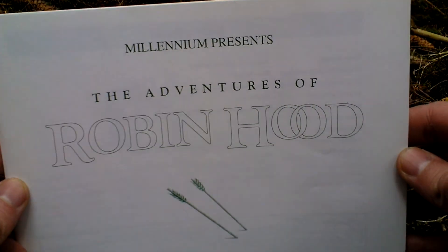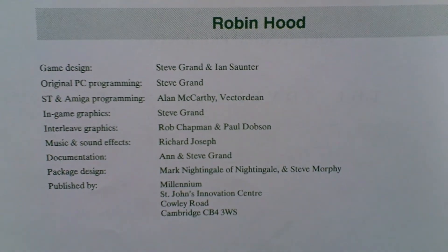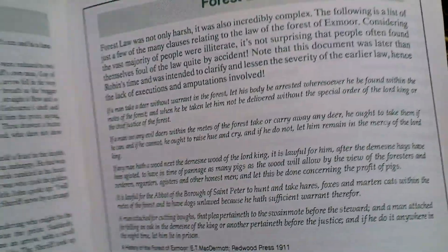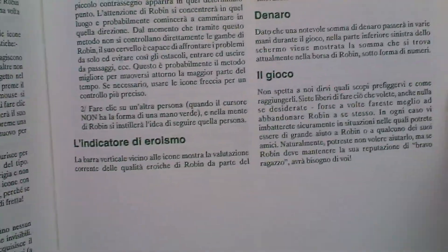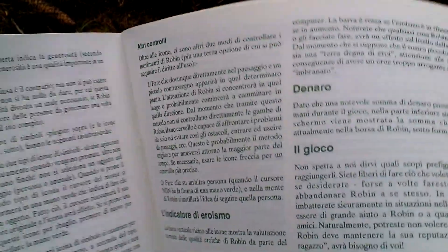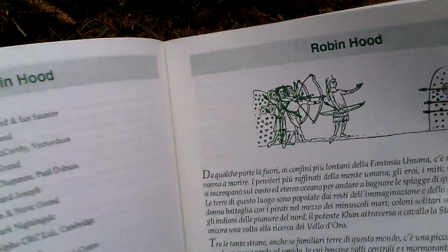The last thing in the box is a thick manual. Here you can take a look at the credits — the people who made this game — and the story about Robin Hood. There are even some pictures here. Welcome to Greenwood and the state of England. There are detailed tips on how to play the game, and it comes in all the languages displayed on the box: Italian, French, and more. So the manual in one language isn't actually that thick.